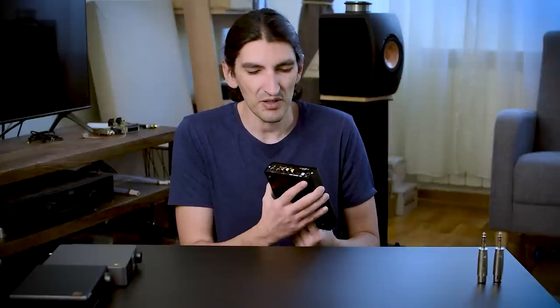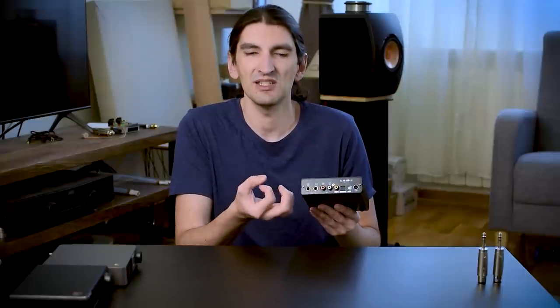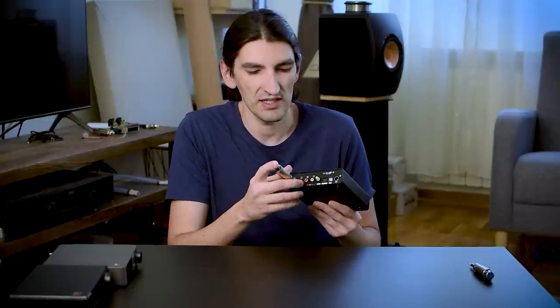If you're puzzled because you see no XLR connectors on the back — that's because this is a small device. Topping didn't have enough space for chunky XLR connectors. Instead, they use a 6.35mm TRS connector. If you already have XLR cables, you'll need to use adapters similar to this one.